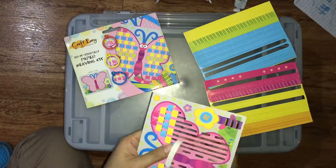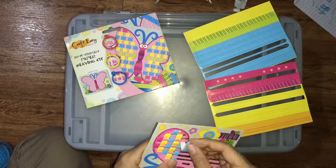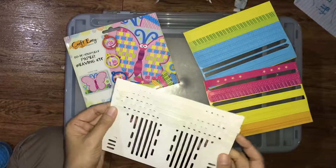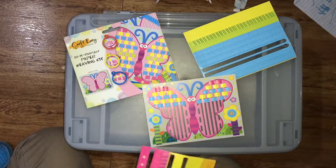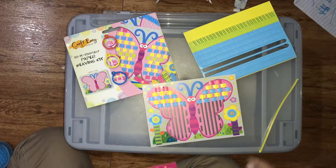I have to make sure that I did not skip any lines at all, so that I'm not going to have a wrong pattern. And I have to make sure that every weave is in an alternate position as the previous one.